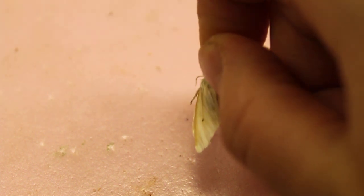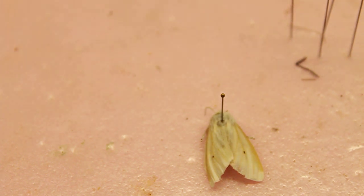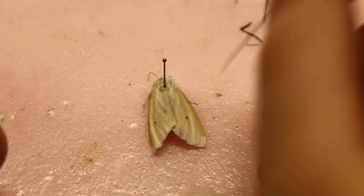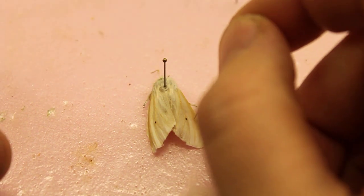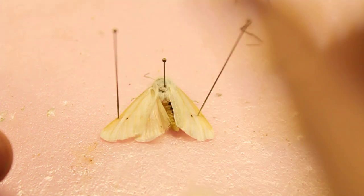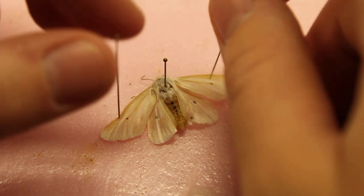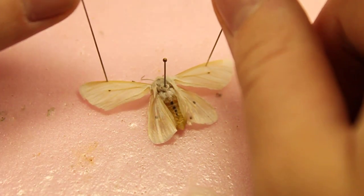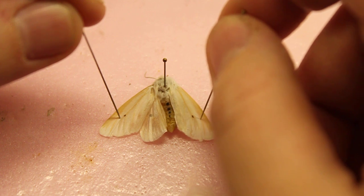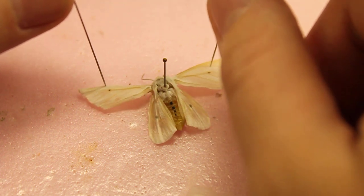Now we'll get to spreading the wings. You want to stick the insect all the way down into the foam. This takes a lot of practice — some people are really good at it, some people it take a little bit. With some insects you'll have to do both wings at the same time.